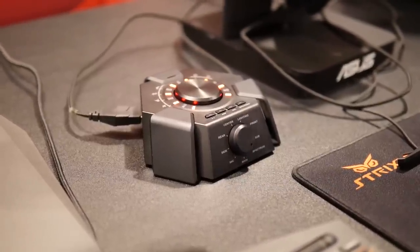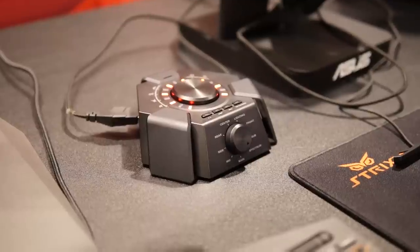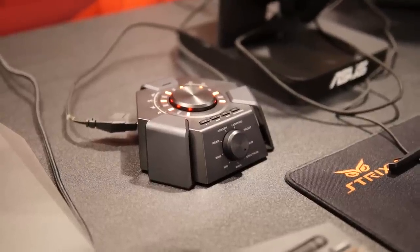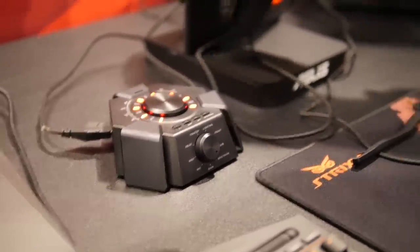It cancels out light background noise like a refrigerator or people chattering, so that when you're in Ventrilo, TeamSpeak, team chat, or whatever it might be, you can have crisper and clearer dialogue. This is going to be a really cool headset for those looking for improved quality — we've even spent time fine-tuning the mid and high frequencies for much better response. Whether it's music, movies, or games, you guys are going to want to check this out. Stay tuned for when this comes out in the not too distant future.